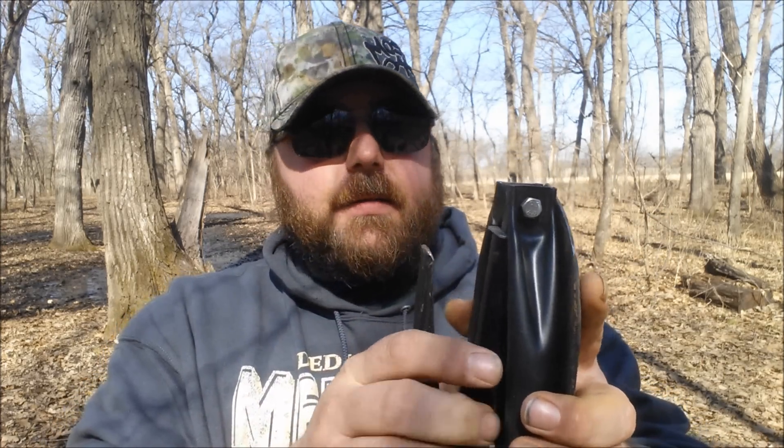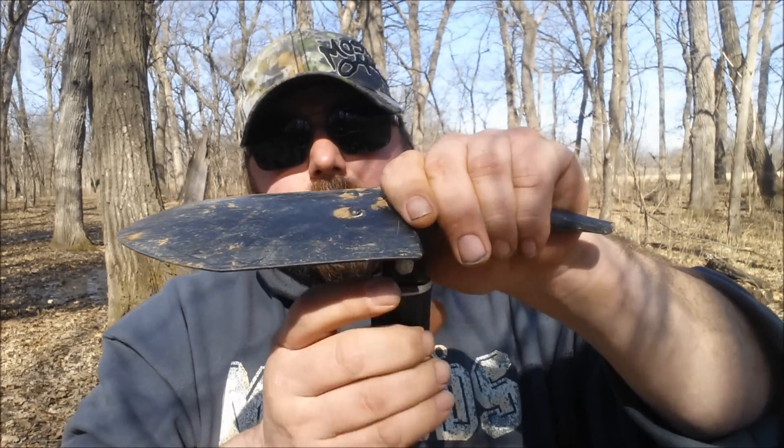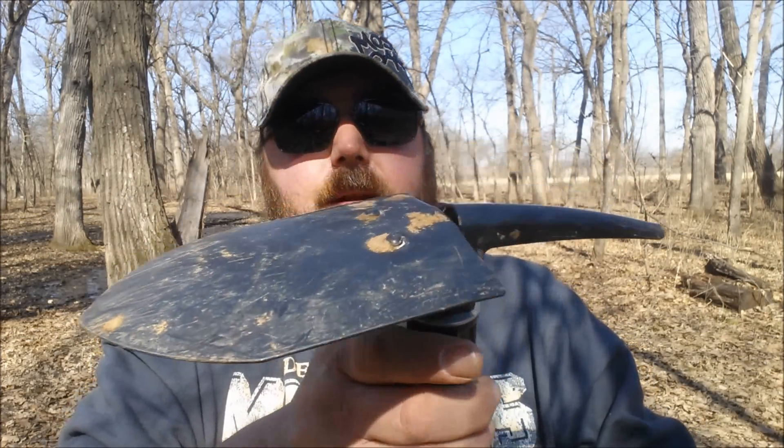Tighten that nut back down. You can use this with the handle folding either direction, the blade folding either direction, or you can have it straight up and down in case you need to use this part as a pick.